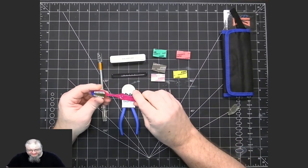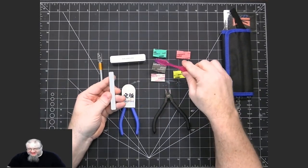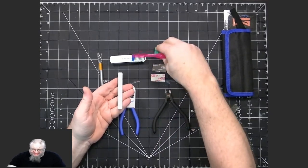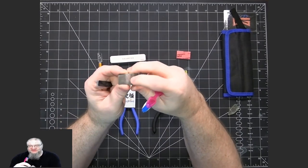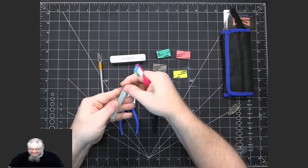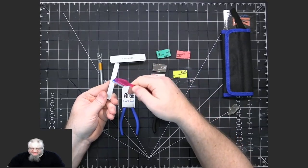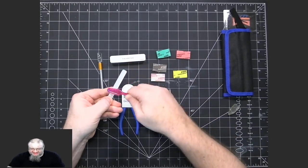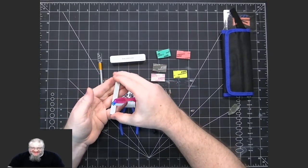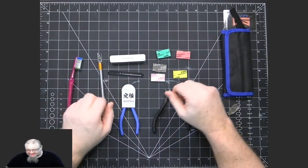Another thing I have is a cheap toothbrush, because cleaning the nubs off creates very fine plastic powder that gets into the sandpaper and can also get embedded in the glass file. I'll just brush it with the toothbrush to get all that fine powder out. That way the teeth of the glass file are always clean and doing their job.